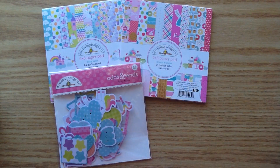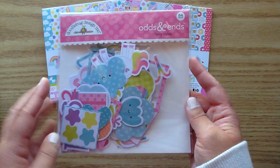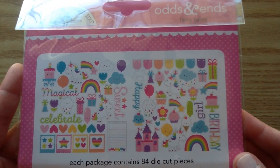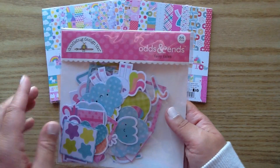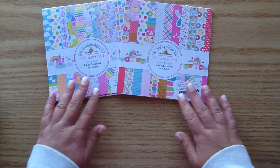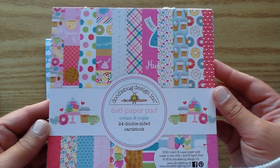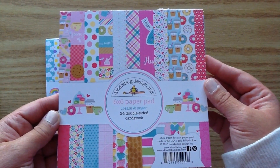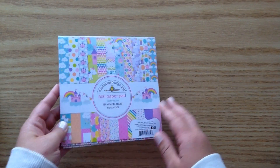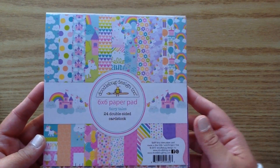I've got this little package of odds and ends that has a ton of die cuts in there — 84 pieces, which is amazing, so perfect for decorating your dashboards. Then I have two Doodlebug paper pads: this one is Cream and Sugar, really cute — I thought that'd be perfect for a coffee and pajamas sleepover type theme — and then this one is Fairy Tales. I'm going to use that as well.